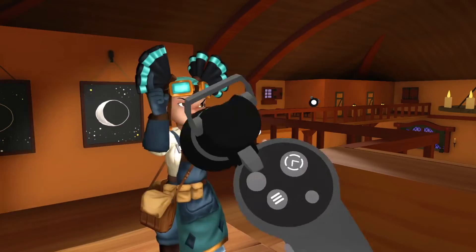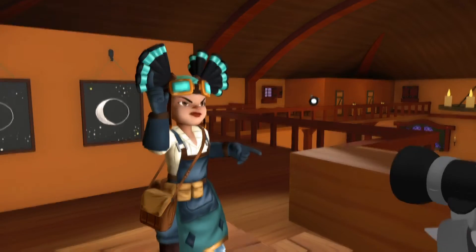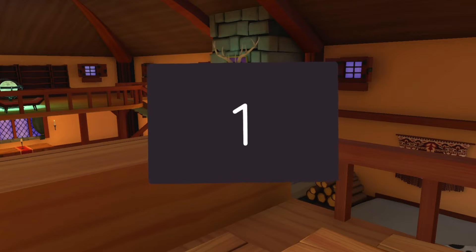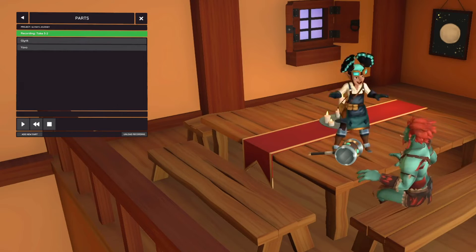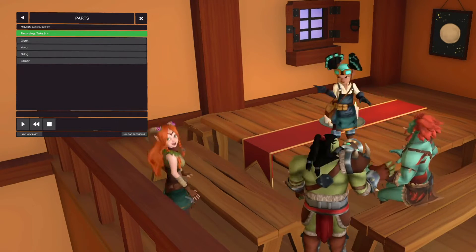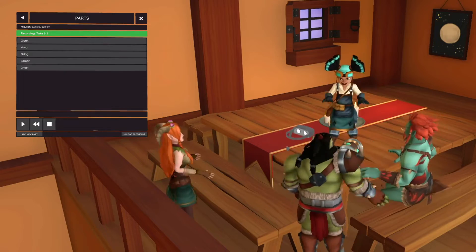Flipside Studio has show tools to help you with your production, and when you're ready to go, record all the parts. You can add as many as you like, and parts don't just have to be other characters — you can animate props, too.